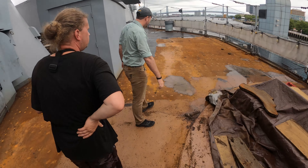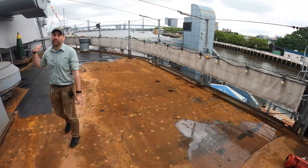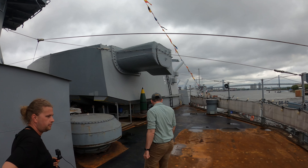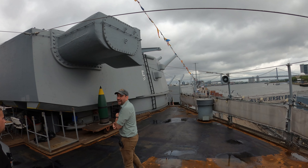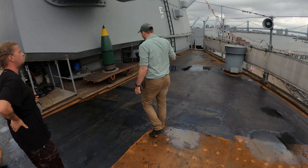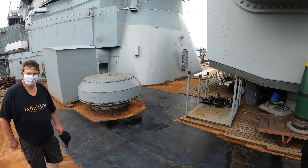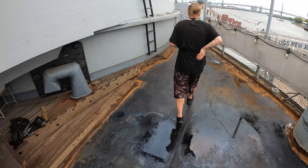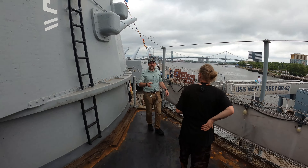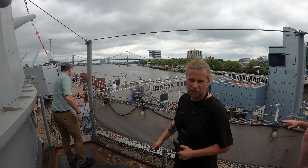Teflon coating the inside of the barrel means the guns could functionally last forever at that point — they've modeled it out to like 12,000 shots you could get out of it. It's just that the rifling on the barrel wears down, so they have to re-rifle it. Without the rifling the shell goes wherever it wants — it's like dispersion in the game.